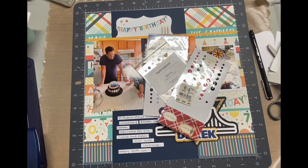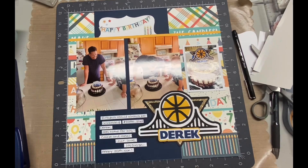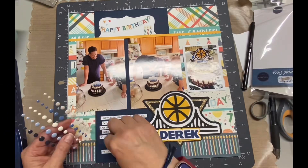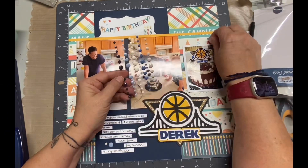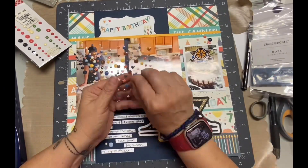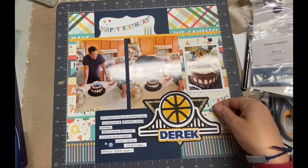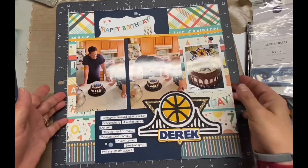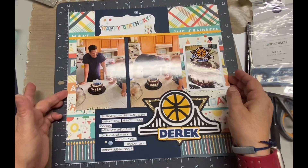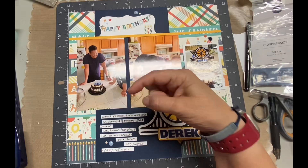I did decide to add a few enamel dots just because. But basically, this is all I do with the layout. I hope you like this video, and if you do, give me a thumbs up and make sure you hit that subscribe button. If you're not sure about my channel, you can watch my introduction video, which I'll try to link in the information box, along with a link to my blog and any other information. Thank you so much for watching — I really do appreciate it. Bye.